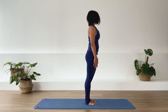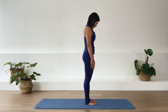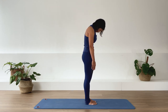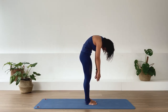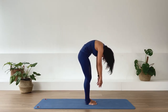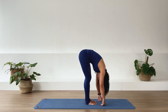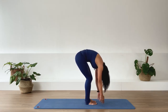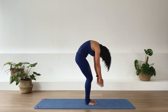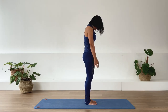Inhale. Exhale, starting to roll the spine down again. Nodding the head down and articulating the spine. Stay in flexion as much as you can, softening through the knees. Then take yourself down towards the floor by bringing our pelvis forward. Inhale, take it slow. Exhale, gently press the feet as you lift the arch of your feet, to then start stacking up the spine. Lifting up tall.